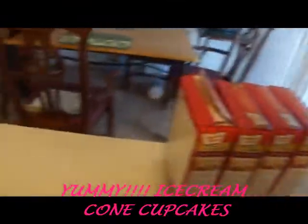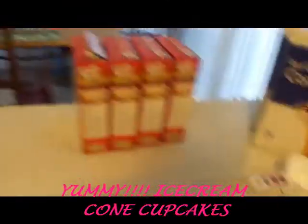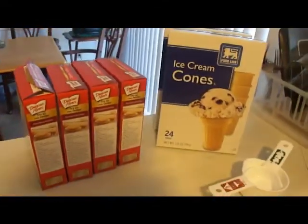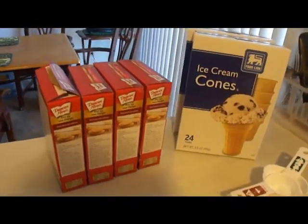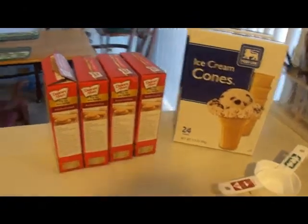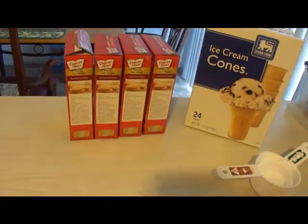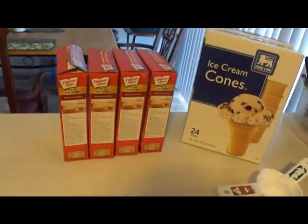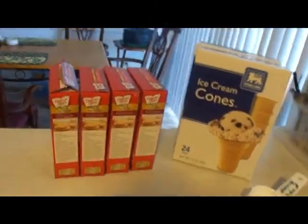Hey guys, we're going to be making some ice cream cone cupcakes. I'm doing them for my daughter's first birthday. She's also going to have a giant cupcake. But what I'm going to do is make all the starter batters and then go on from there.